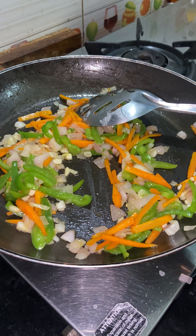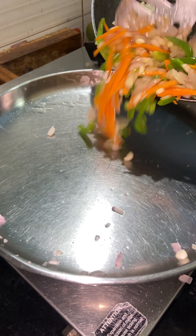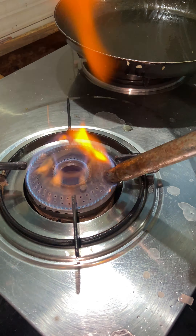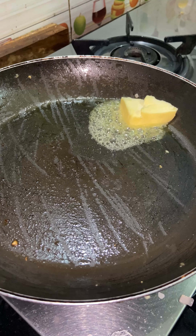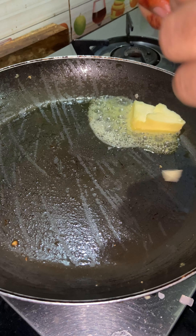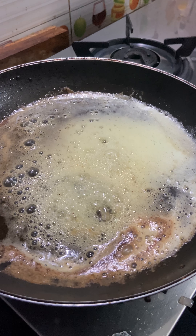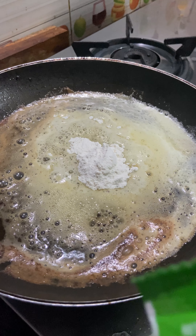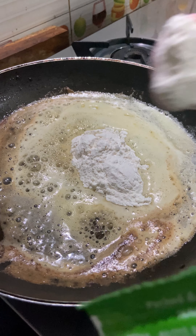Next is a capsicum — add one carrot. You can cut it however you want. Add a light color to the vegetables and add salt to the vegetables.